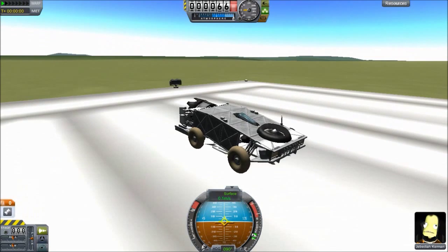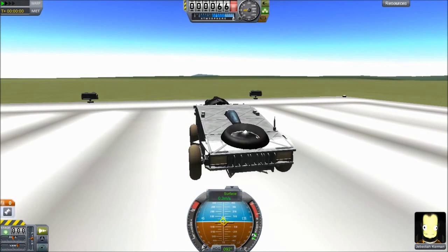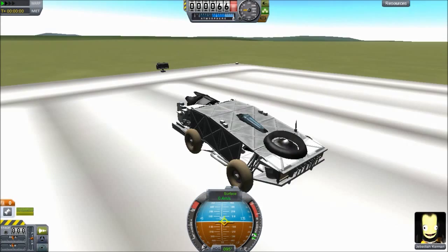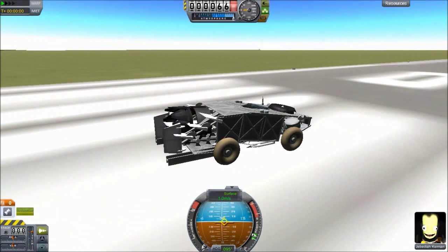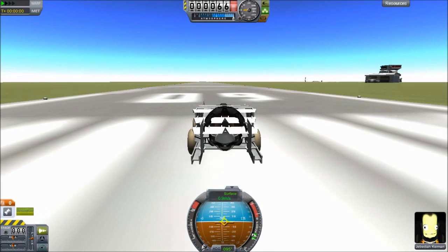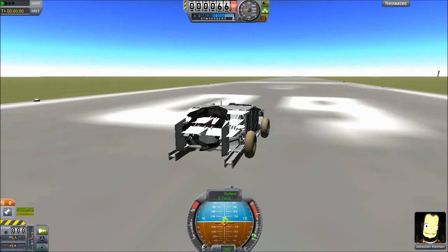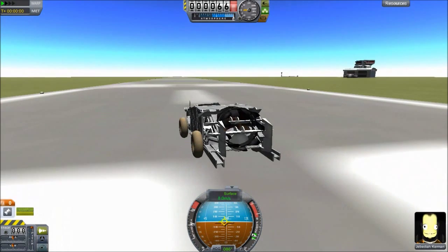Hello and welcome to Kerbal Space Program. Today we're starting off by this thing, which is a car, it looks like. I have no idea how you're supposed to drive this, but apparently you're supposed to... I forgot, because these wheels are powered. So I suppose I should unpower them to take off? I don't even know what you're supposed to do with this thing. I'm just gonna throttle up, and it's a rocket car.